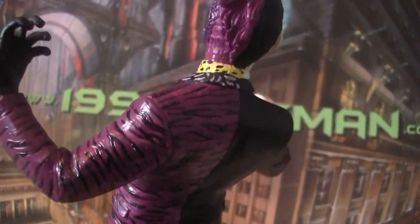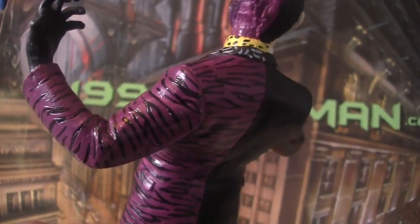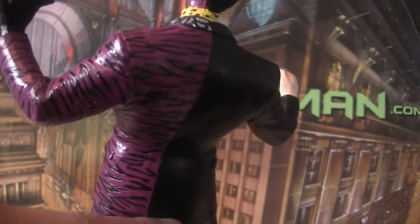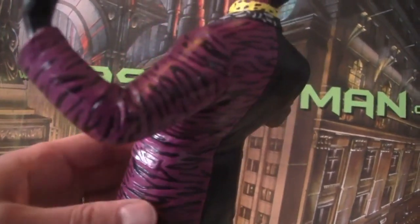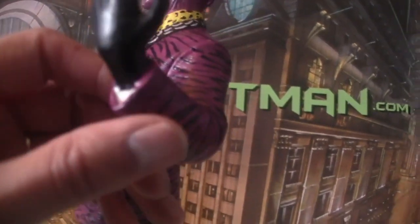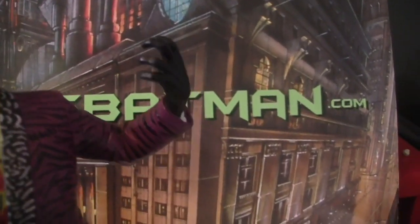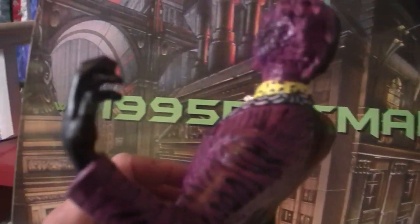Just looking at the back — I don't know why looking at the back kind of helps. I think just because when Kenner did their figures, they just made a whole black bit at the back because it was cheaper to do or something. Just going around the side, it's good leopard print, but maybe could have been a bit better. And then the glove, which they've just done as black, but I remember it being kind of like a fingerless glove.